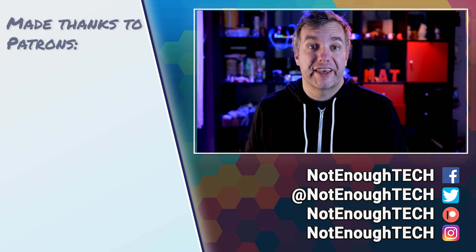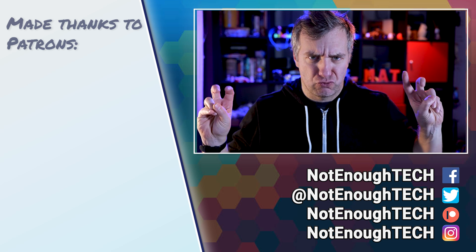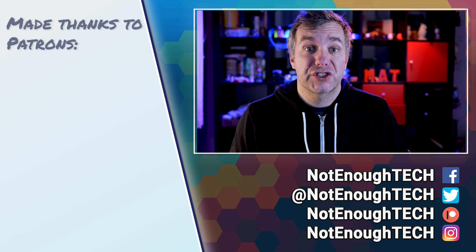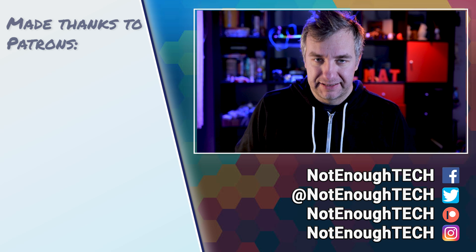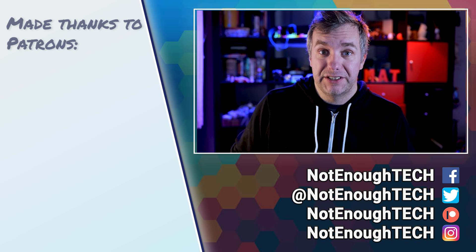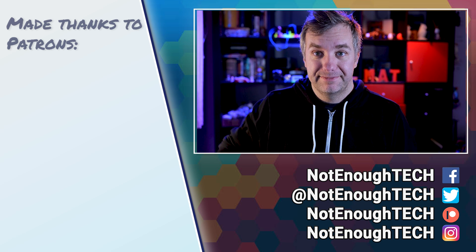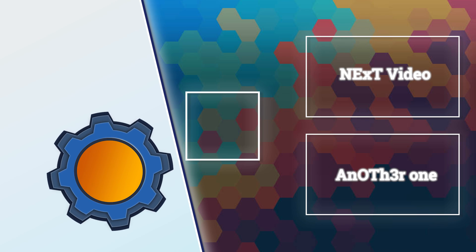Let me know in the comments what you think about this device. Are you excited to see the new Extreme series? And what other Sonoff switches would you like to see get a makeover like this? Thanks so much for watching, guys — I'll see you in the next video. Take care, bye!